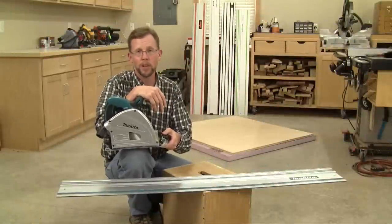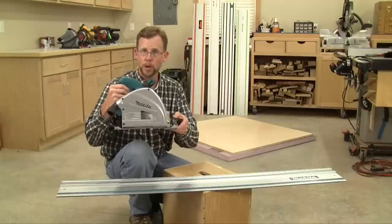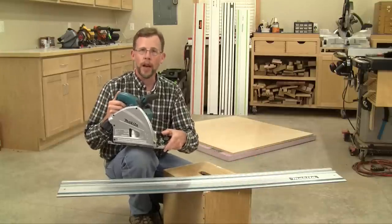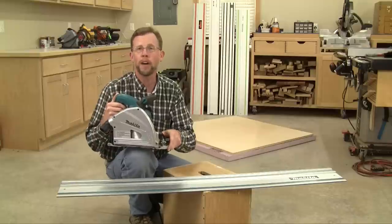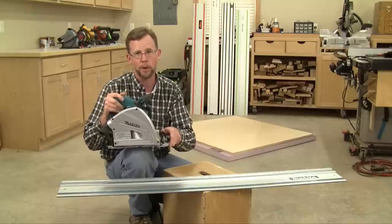The beauty of a track saw really is its simplicity — it does exactly what you think it's going to do. Essentially, it's a circular saw with a shrouded blade that follows a metal rail for making straight cuts. All track saws have options for aluminum rails that range anywhere from 55 inches up to about 63 inches in length, but you can get shorter or longer rails too, depending upon your application.